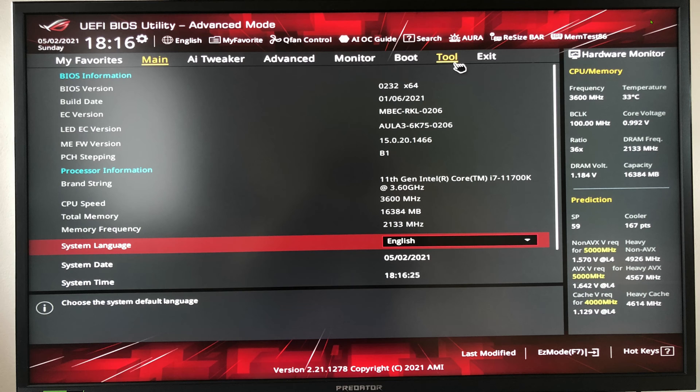The motherboard you are buying has probably been manufactured a few months before you bought it. As you can see in this example, my motherboard was manufactured on the 6th of January 2021 and I installed it in my system on the 2nd of May 2021 — almost four entire months later. In all that time the BIOS running on it has probably been updated several times.